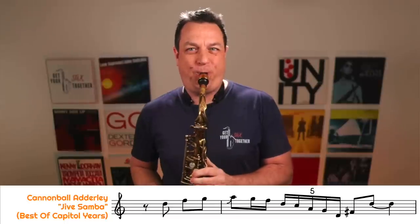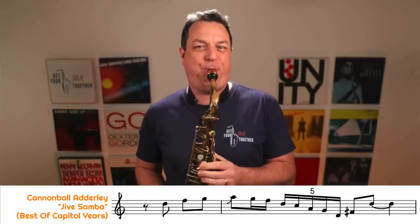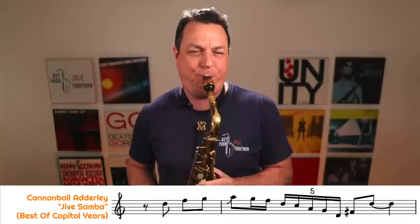So that little scoop sounds like this. And another key component of this lick is the way it goes from the fourth to the root to the major third — so you can see that it goes from G to D to F sharp and then back to the root. Okay, let's have another little listen to that lick again, the way Cannonball plays it.